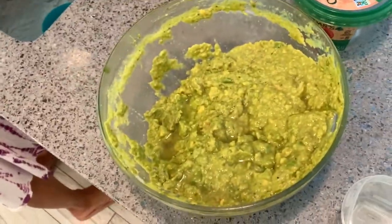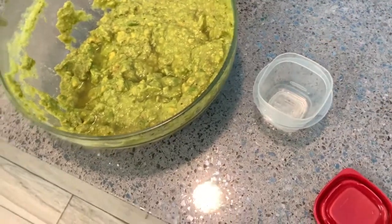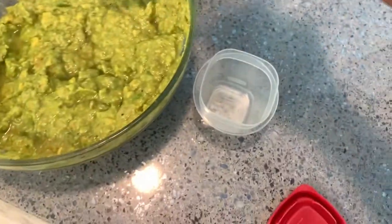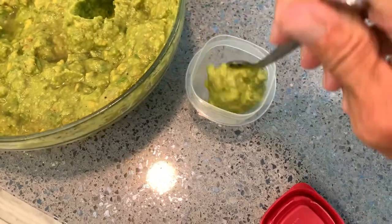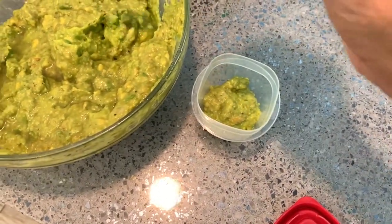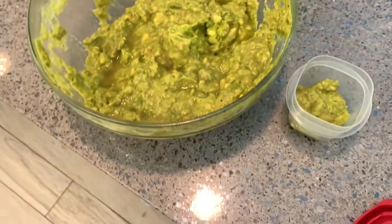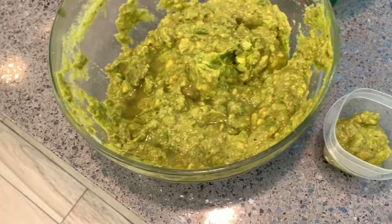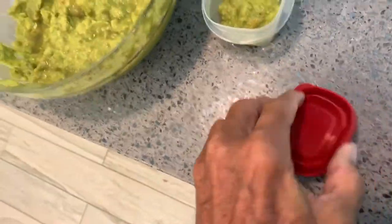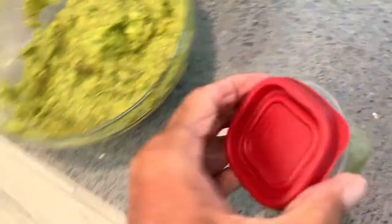We're going to try freezing a small amount of it. I've got this small container that we're going to put it in. I'm just going to get a couple of tablespoons in here. That's it — don't waste it. It's so delicious. Okay, so we're going to test it out and see if we can do this — put this in the freezer.